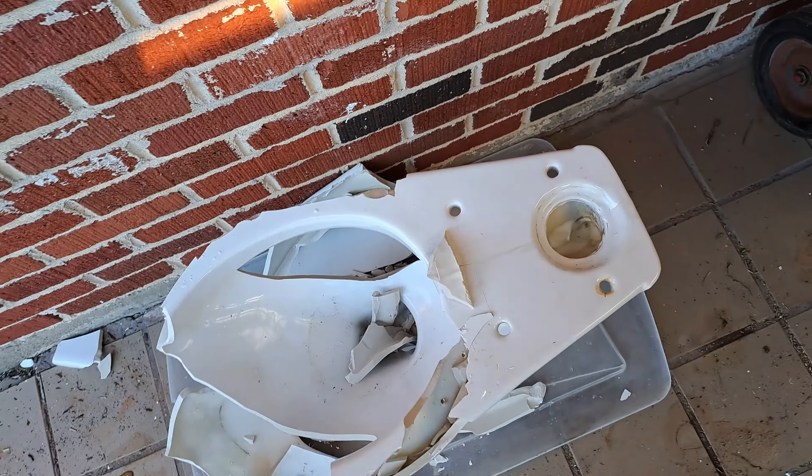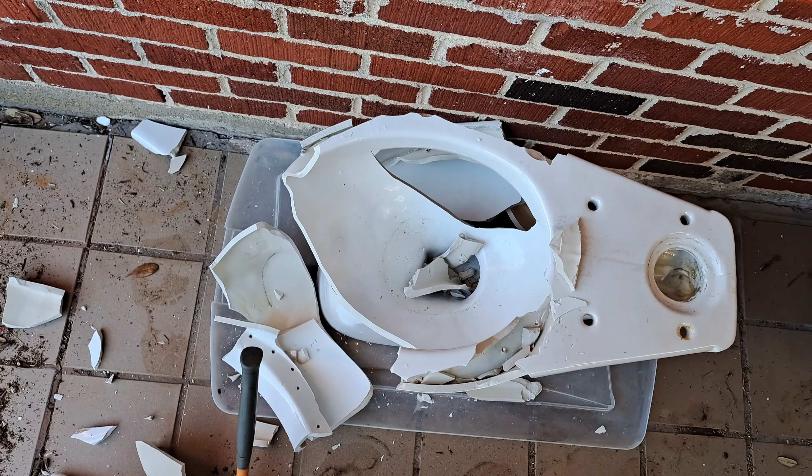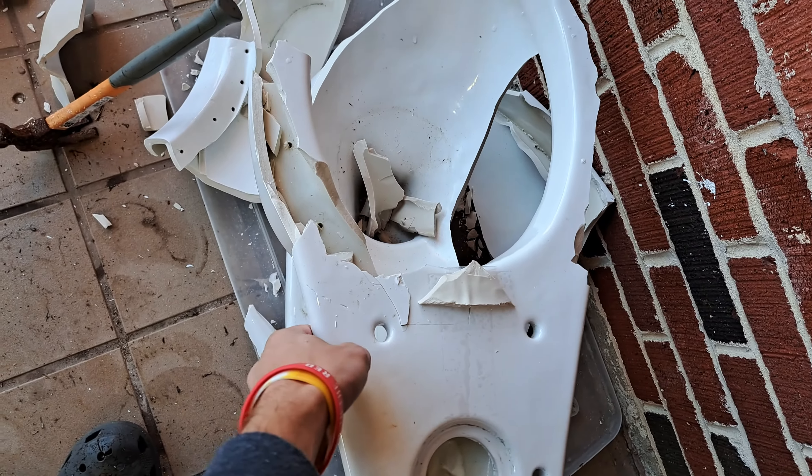That's about all that I can show of the rim because the rest of it is scattered around the toilet. So let's flip this on its side and look at the trapway.